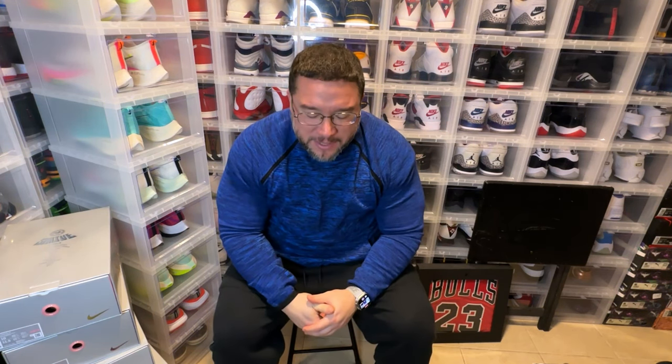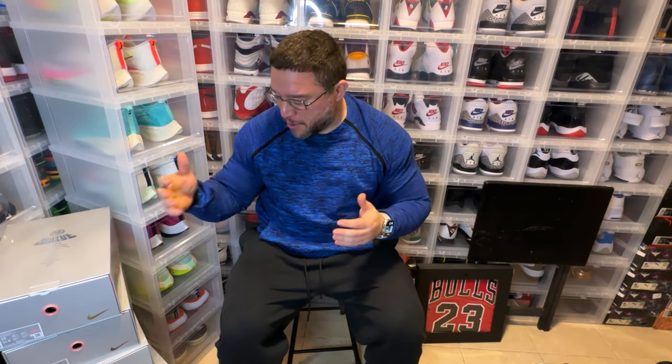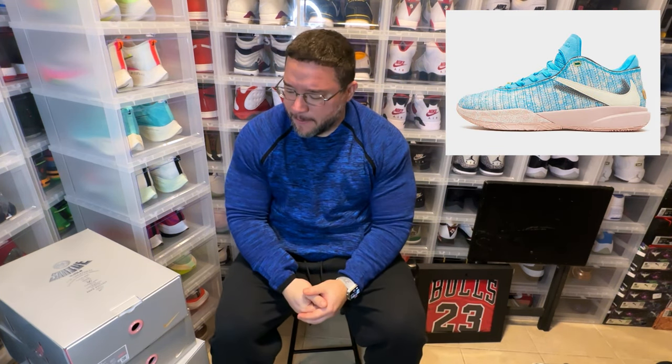What's good YouTube, we are back again with another video. In today's video we have a LeBron 20 collection. I have six pairs already, and I really love the LeBron 20. I'm thinking about pulling the trigger on the All-Star pair — it's a really nice pair. Once I pull them out, we can go through them and I'll tell you what I think is the best looking one.